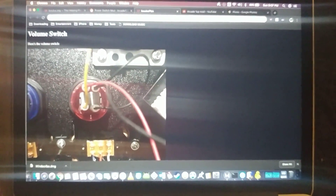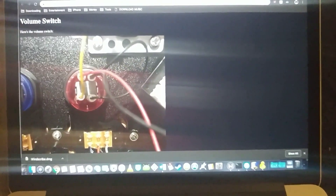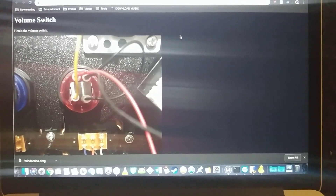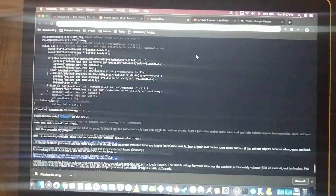Hey YouTube, welcome back to my channel. Today we're going to talk about wiring up the volume switch on the Arcade 1-Up. This is going to go out to credit Ikyulys on Reddit — he was the one who figured this out, and this is his method. His page goes through all the process, and I'm just going to do a quick step-by-step so that you can do it.